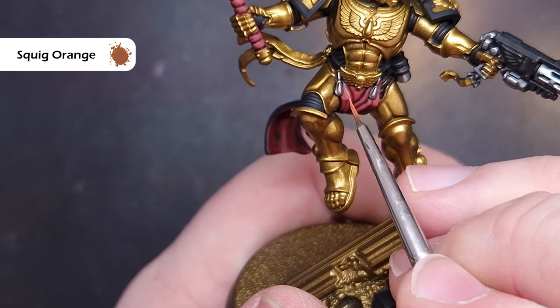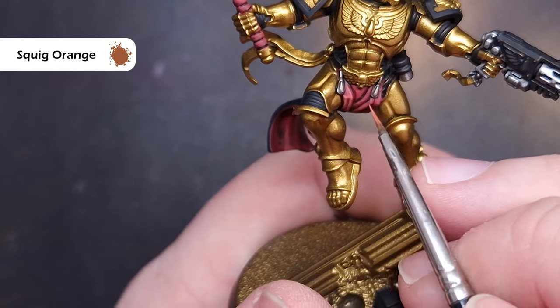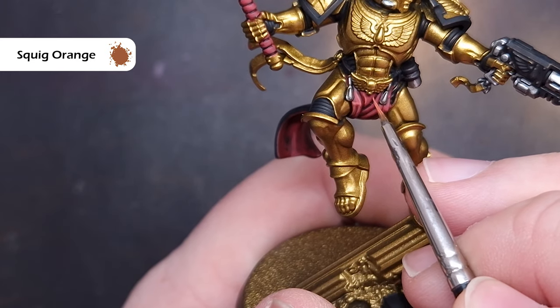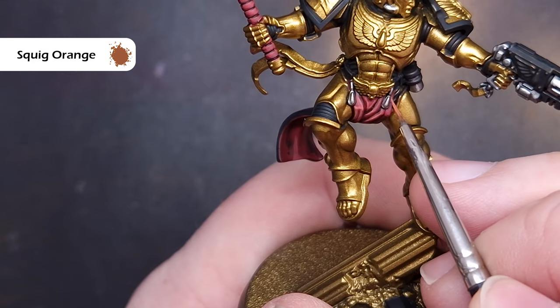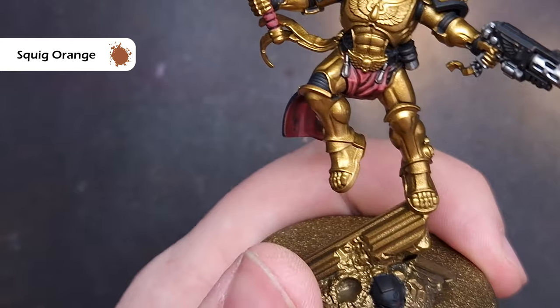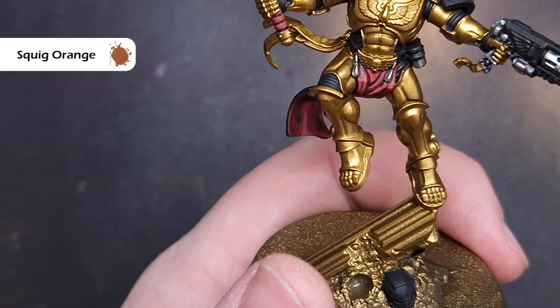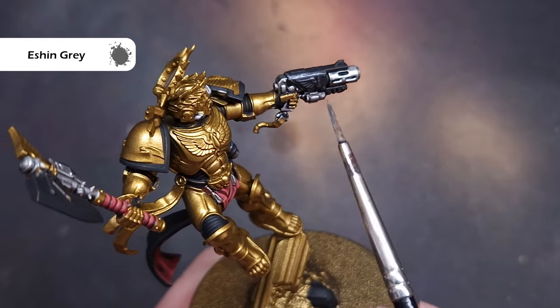Finally we'll take a little bit of Squig Orange and use this fairly sparingly — the aim is to get this inside that Wazdakka Red coat from the previous step. It's worth mentioning here as well that I'm painting the grip on the axe exactly the same way with exactly the same colors.